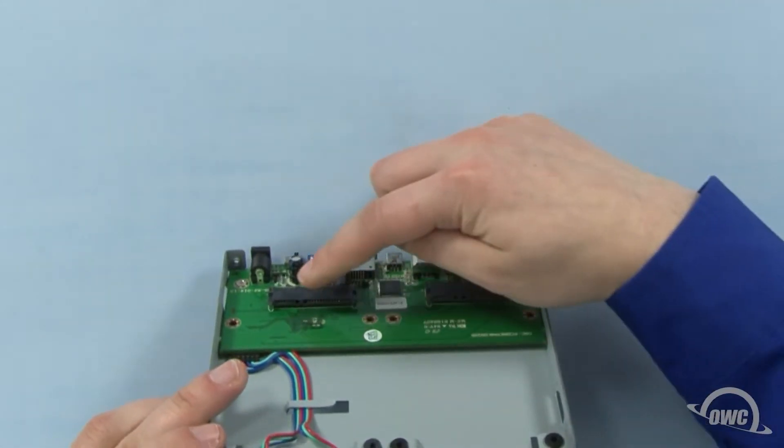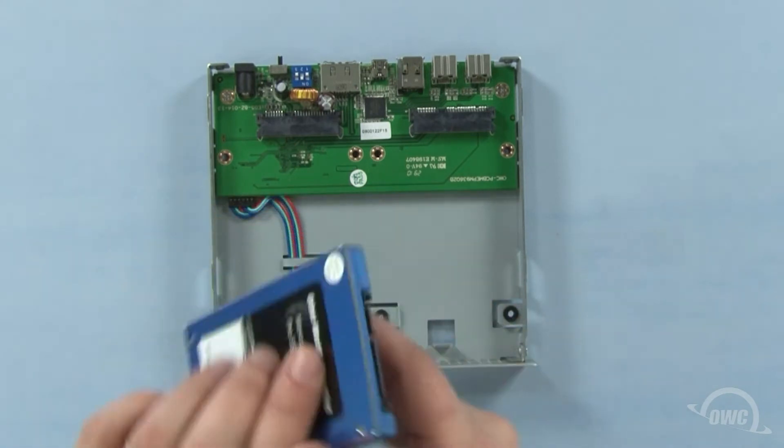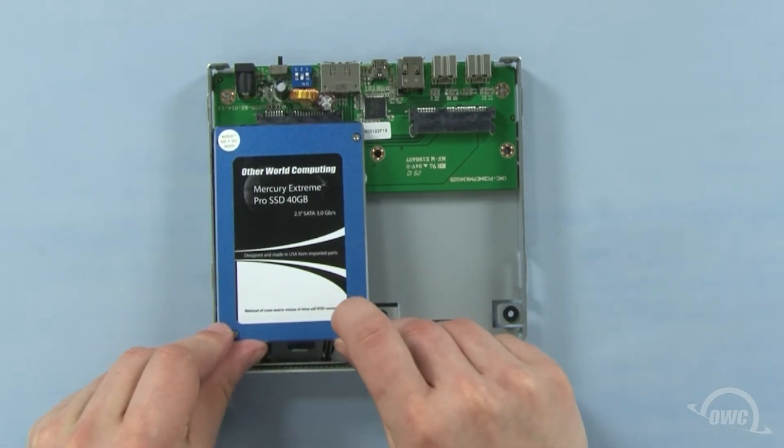On the bridgeboard, you'll see a pair of SATA ports. These correspond to the SATA connectors on the drives. Slide each drive into place, making sure that the connectors are firmly attached.